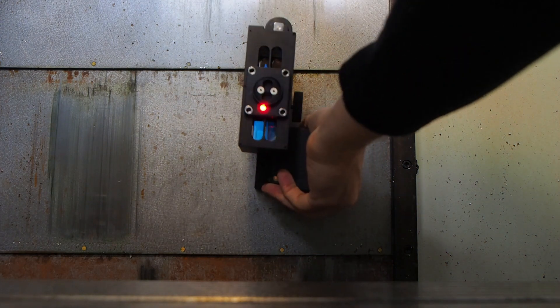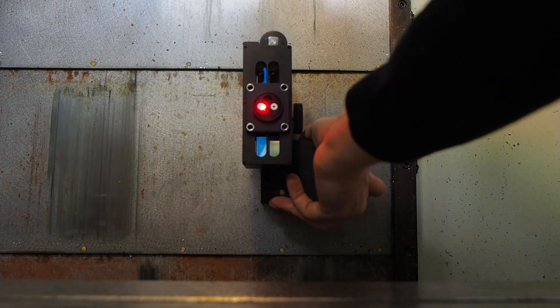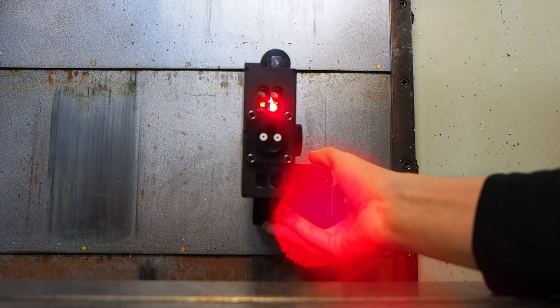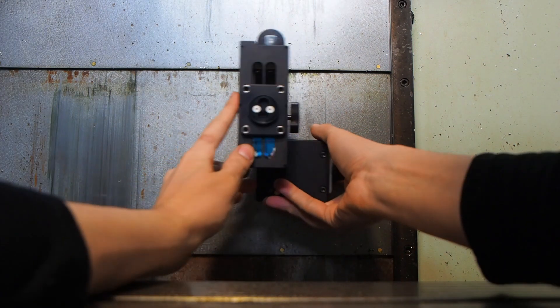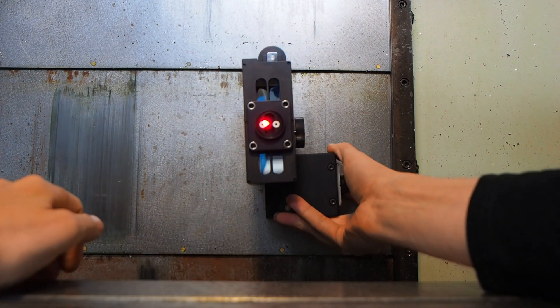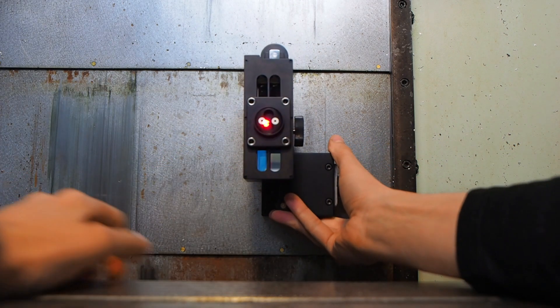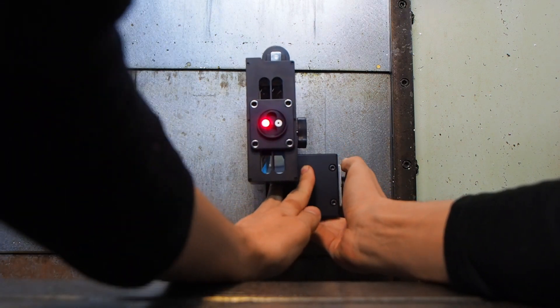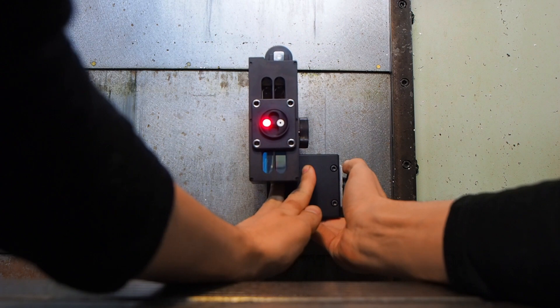The second step is to install the reflector prism. There is an aperture adapter to align it. Align it with the red arrow shown on the laser head. In this case the laser arrow is to the left and I align it to the left side.